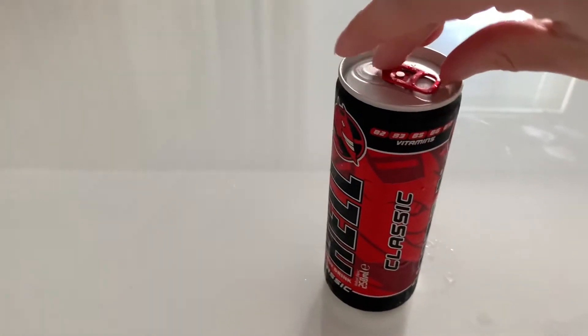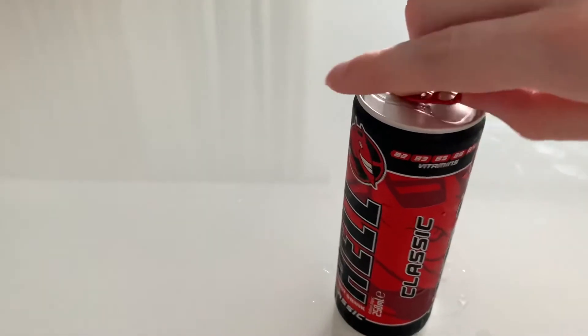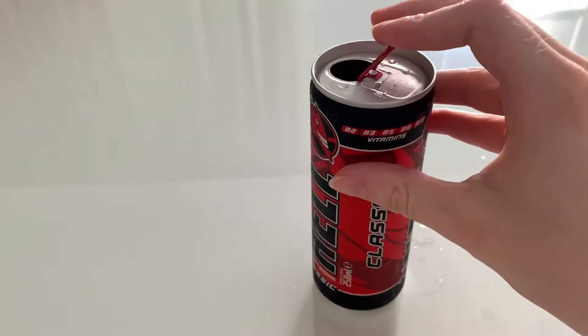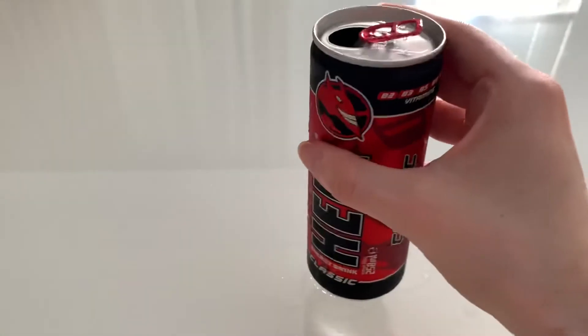So yeah, we can just open this one. I think it will just taste like the original Red Bull — that's what I think at least — but yeah, we can just try this one.